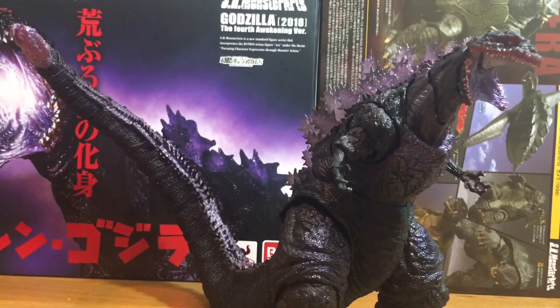Alright guys, so here he is in all of his motherfucking glory, the one and only Shin Godzilla Awakening version. As you can see, he comes with a bunch of interchangeable parts that the last one did not have. Not only does he come with that, but he comes with a bunch of accessories — more accessories and effect parts than we've seen in a long while. Let's get into what makes this guy different than the last release of Shin Godzilla.